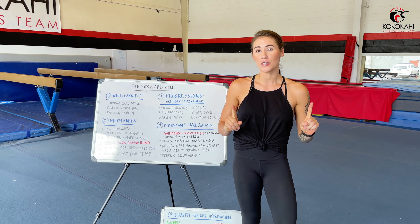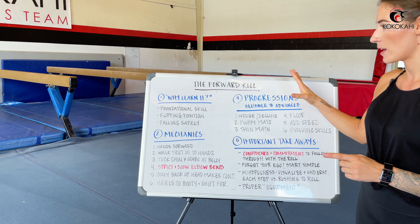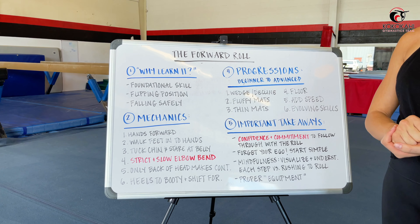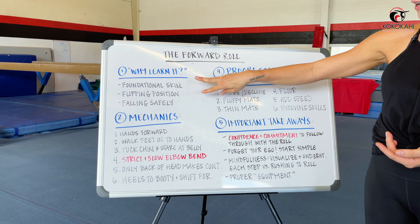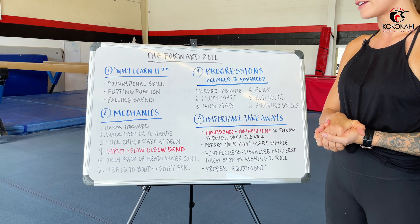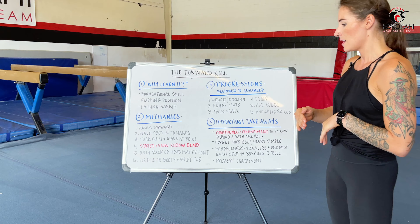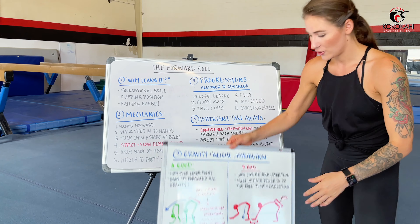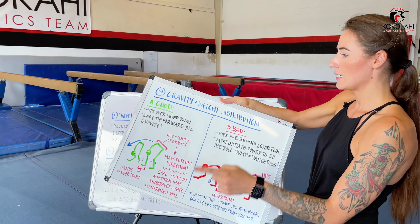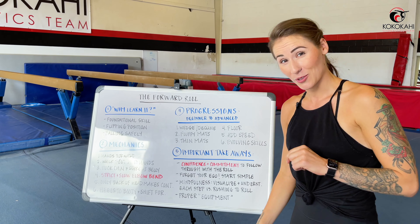An overview of what our topics look like covers five points. First, we're going to start by talking about why you want to learn the forward roll — we've got three reasons there. Then we'll move into the mechanics of how to roll properly and safely, breaking it down step by step. After that, we'll discuss gravity and the role of weight distribution, with some drawings, and then move into progressions from beginner to advanced drills you can use at home or at a gym.